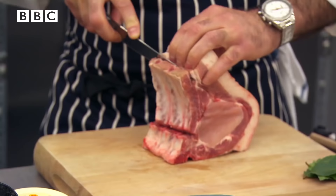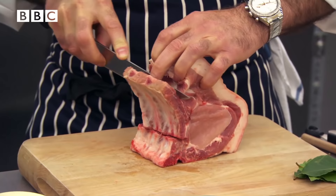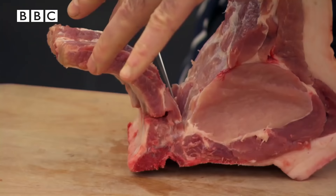So the first thing I want them to do is to butcher the meat down, just cut very closely to the rib cage. I'm going to be cooking my pork chop off the bone. If they serve it with the bone, I'd like to see it French trimmed — just nicely cut around the top, take away some of the fat and just scrape down the bone.